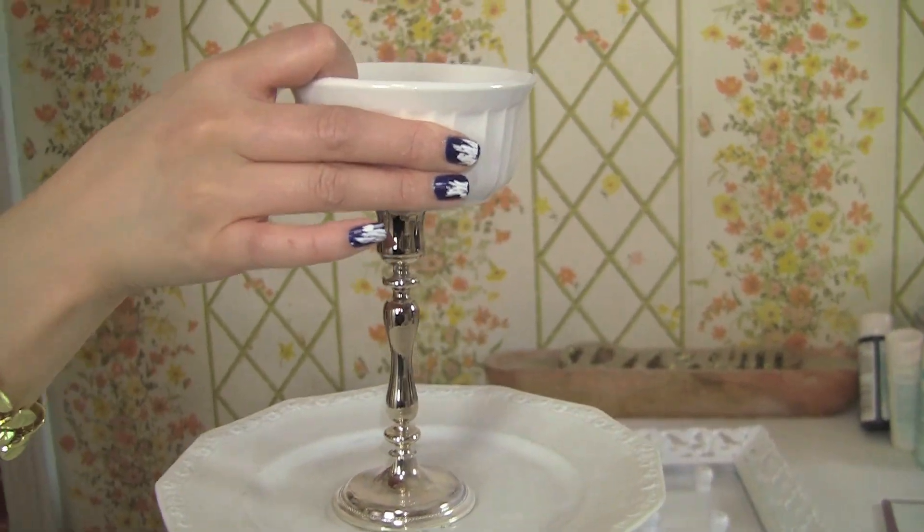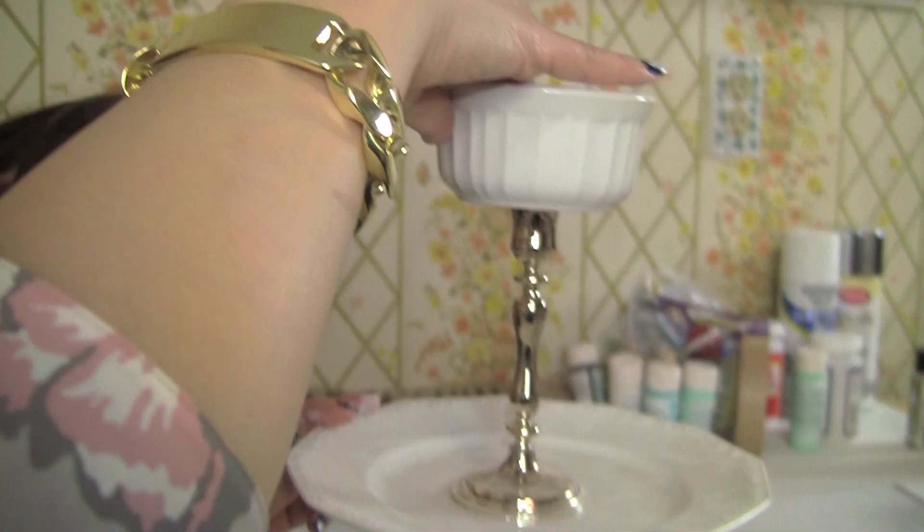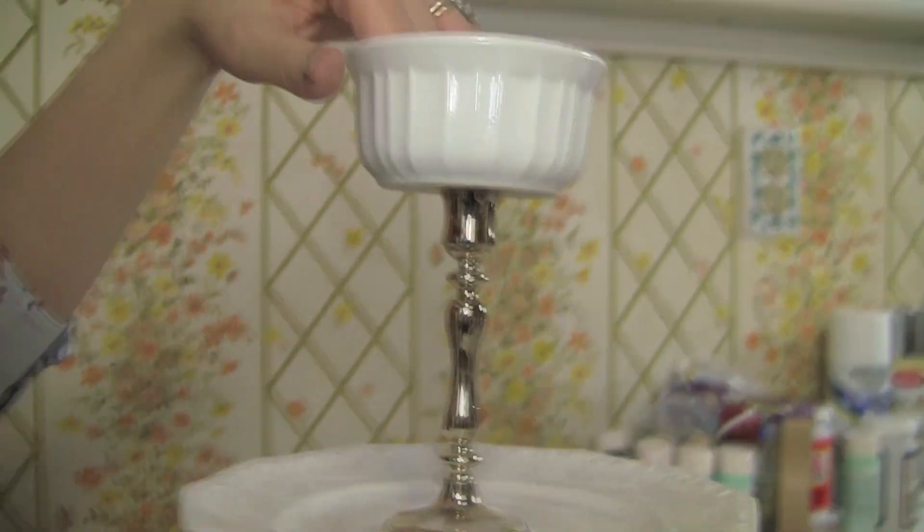On the top tier I have a little cute candlestick and it's going to be held with my dessert dish. This is going to store all my jewelry that I wore during the day and I can take it off at night. After that, just let it dry.